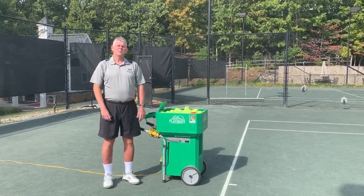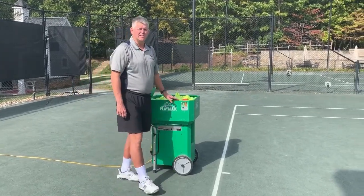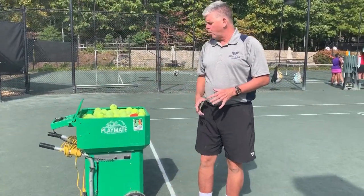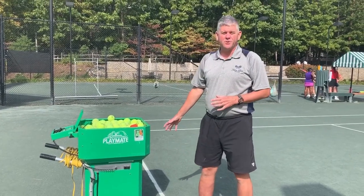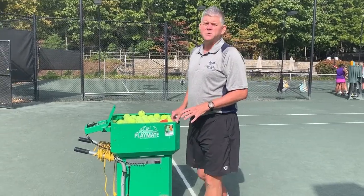Today I'd like to talk a little bit about the use of our iSmash ball machine. When we take a look at the machine itself, the first thing we want to talk about is safety. Please do not walk in front, or look inside to see if there's a ball coming. Assume the machine is on and do not walk in front or look into the machine.